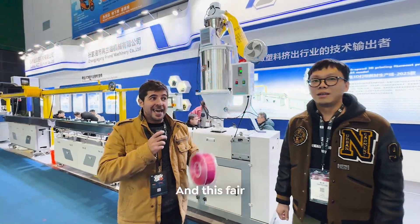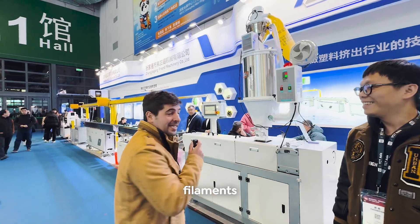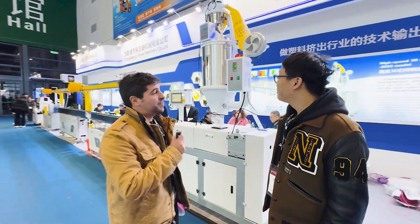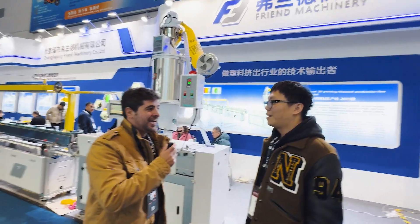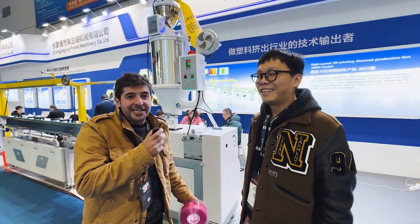We are here at TCT Asia and this fair is so incredible that they're manufacturing filaments in the middle of the show. I have Ken here with me, he's one of the specialists at Fren Machinery, and we are going to talk about all the stages and this machine that they're selling right here.